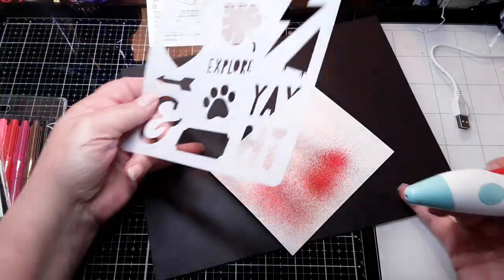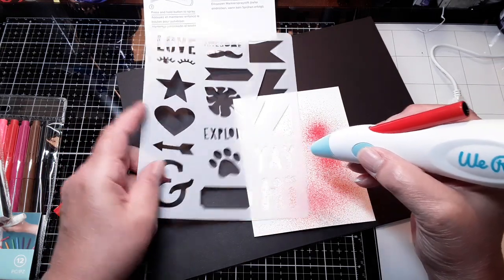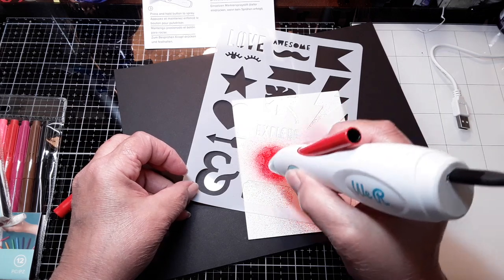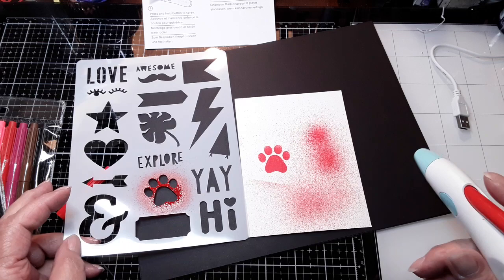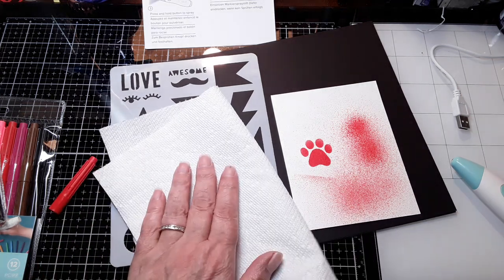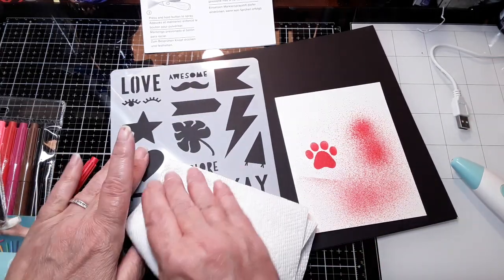I'm going to use one of the stencils. Let's do the paw print. I think I like this — I think I like it a lot. Let me get some paper towels. I wasn't sure how messy this was going to be. Sorry about that — I didn't tell them I was filming.